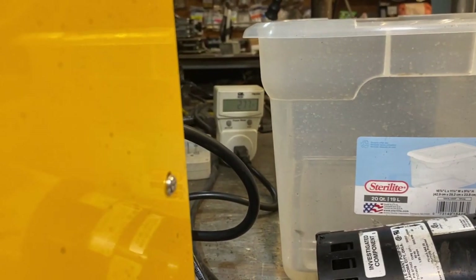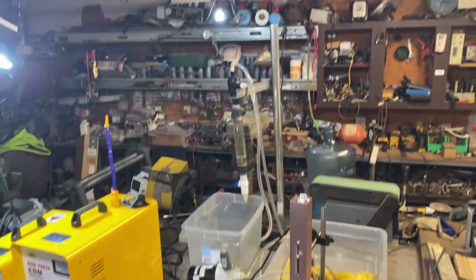Here are a couple of clips showing the performance of this machine running at different power levels. More power is not always better when it comes to process rating — you put too much power to a small electrode and it can weld to the work if you're not careful. Here you can see them running at about 230 watts.